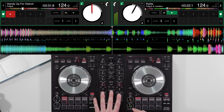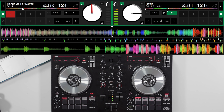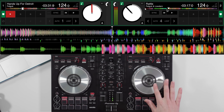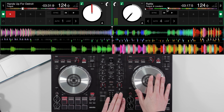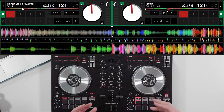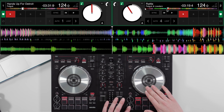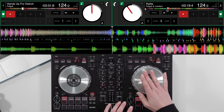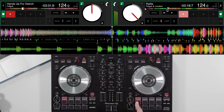I have two tracks loaded here — they're both remixes by Felguk: Hands Up For Detroit and Rattle. What I want to do is set up a hot cue for pad scratch to work. I'm going to set up a hot cue on the vocal just before the drop in Hands Up For Detroit. The start of that vocal is ideal for my pad scratch trick, so I'm going to set a hot cue right on the start of that vocal.